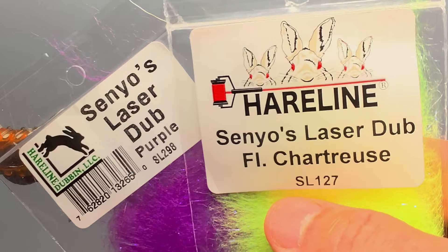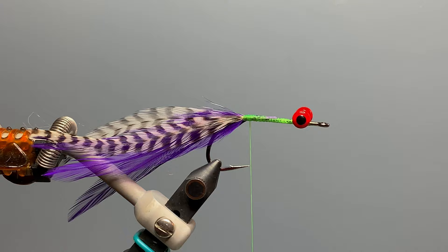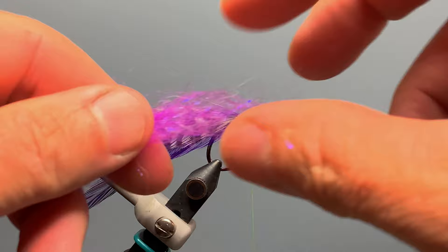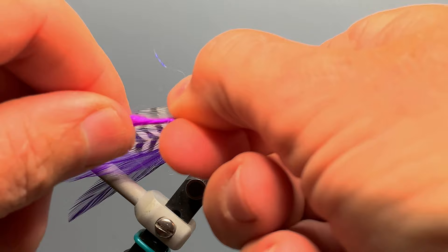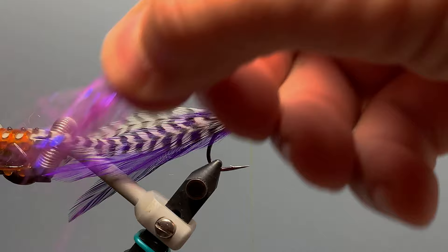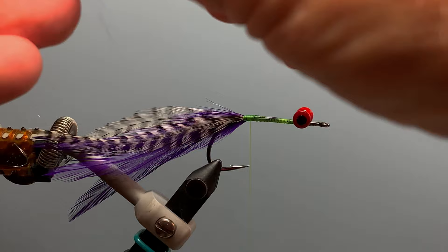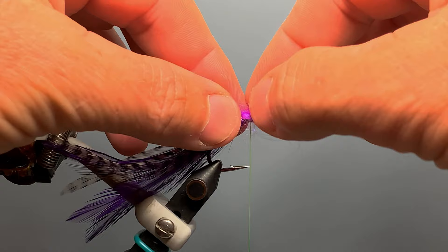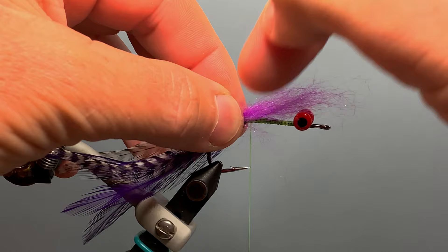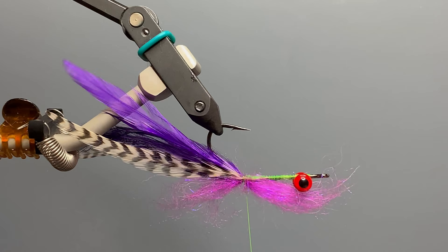The body of our fly is made from two different colors of Senyo's Laser Dubbing: fluorescent chartreuse and purple. We start with the purple color, pulling out a very small bunch of laser dubbing — when twisted it's about the size of a number two pencil lead. We don't want too much dubbing; it's better to err on the side of too little. We rip-stack the dubbing by pulling fibers out on each end to align them, then lay the center of the bunch right over our thread, trying to cover the sides of the hook. We take a couple of very loose thread wraps and then tighten down to tie in that bunch of dubbing.